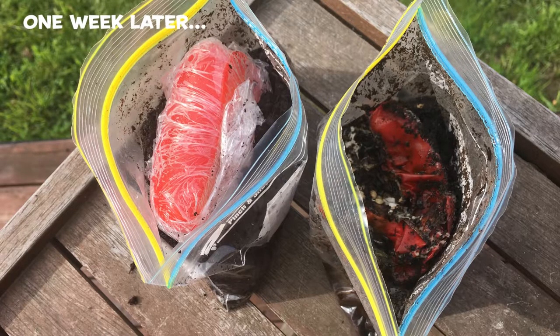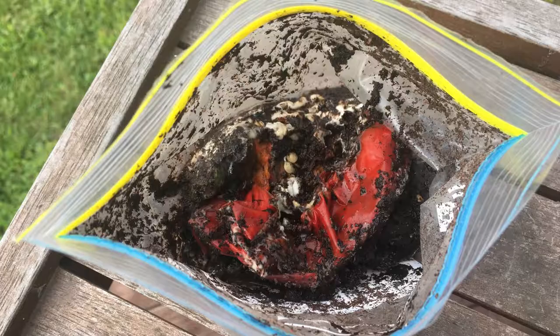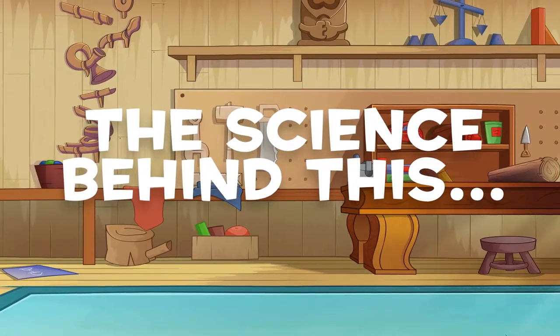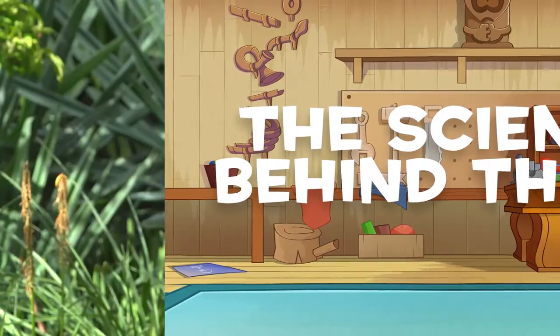After a week, take the two pieces out and see how different they are. The one which we popped in soil and put in the bag is a little mouldy, and the other that was plastic wrapped before we put it in the soil doesn't look like it's changed much at all. But why would plastic stop our capsicum from getting mouldy?